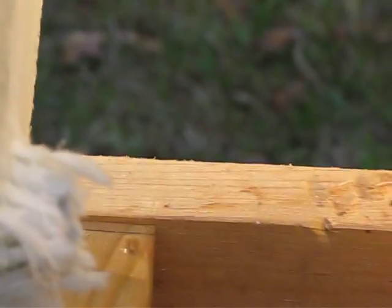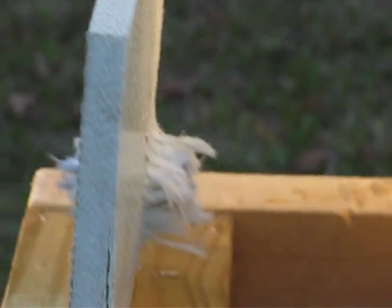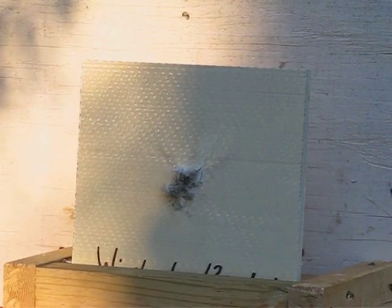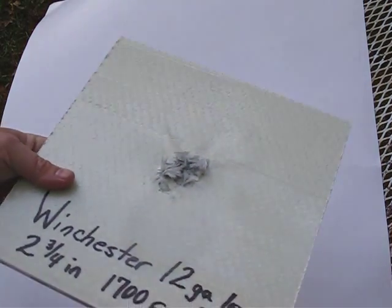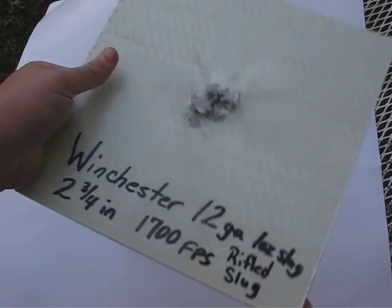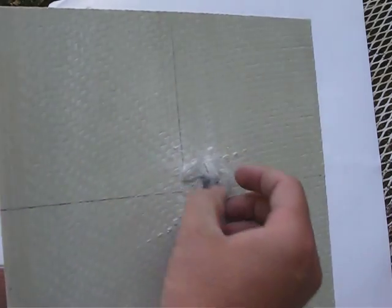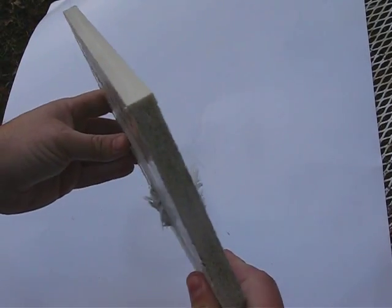Let one go through it, finally. This is the 12-gauge rifled slug plate. This is level 3A armor, which is not designed to stop this amount of force, so we did have a penetration here.